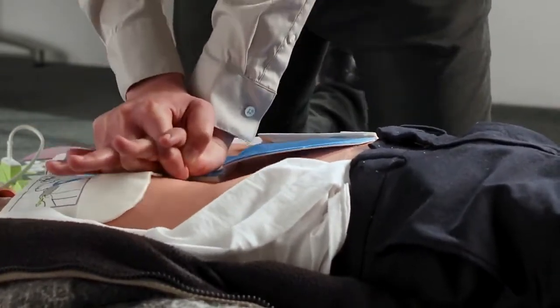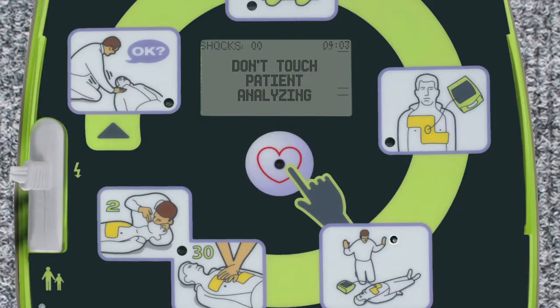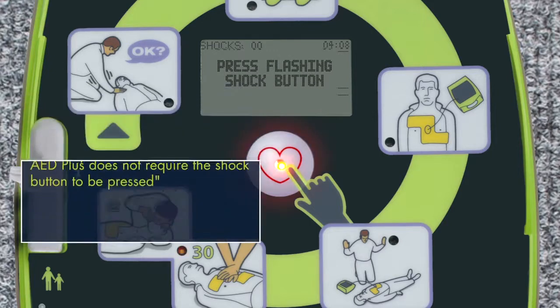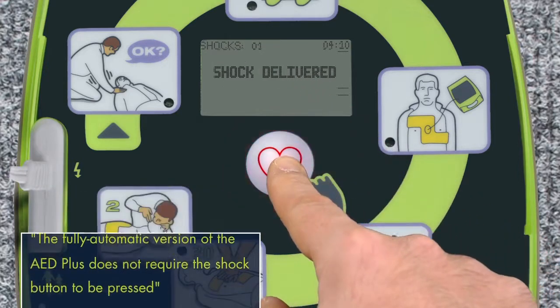Providing high-quality CPR to a cardiac arrest victim can result in a shockable rhythm on the next analysis. Don't touch patient — analyzing. Shock advised. Make certain nobody is touching the patient before pressing the shock button. Press flashing shock button. Shock delivered.